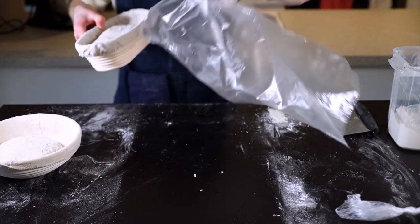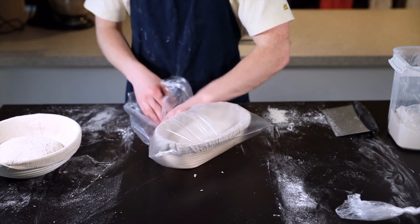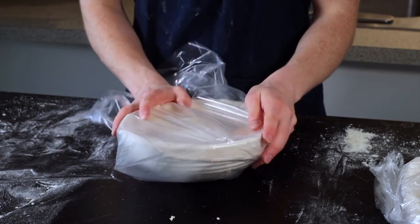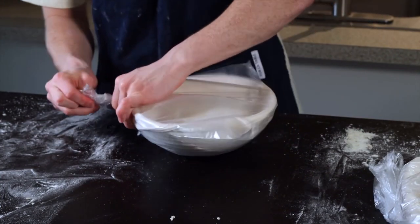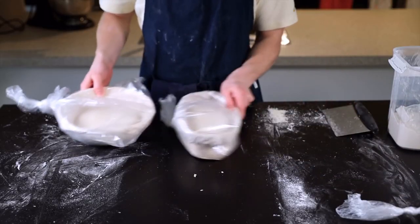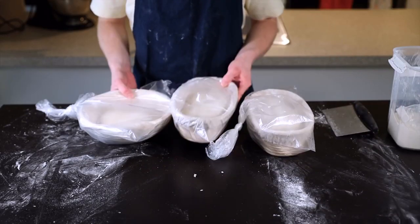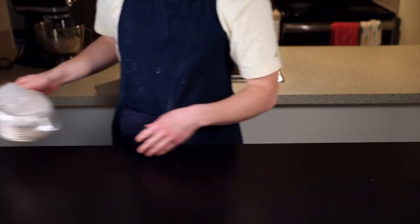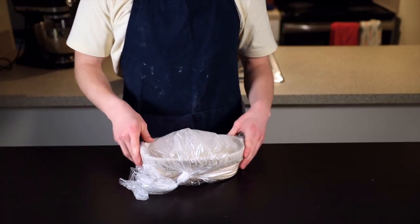For the final rise, leave your loaves in the refrigerator for anywhere from 3 to 12 hours. The longer you leave them, the more sour and tangy your bread will be, because the bacteria creating the acidic flavor has more time to act. Don't go longer than about 12 hours, though, because yeast activity starts to decline and you won't get as nice of a rise.